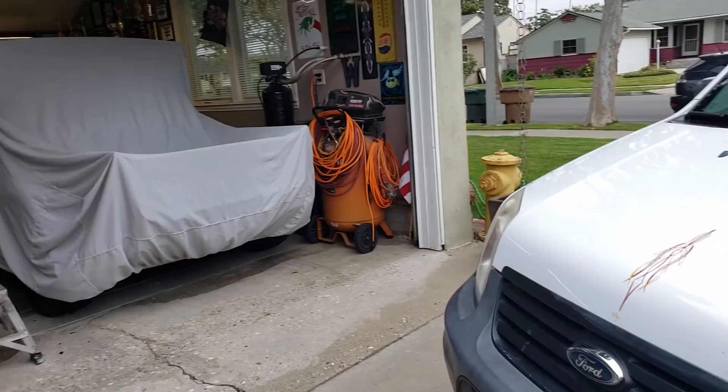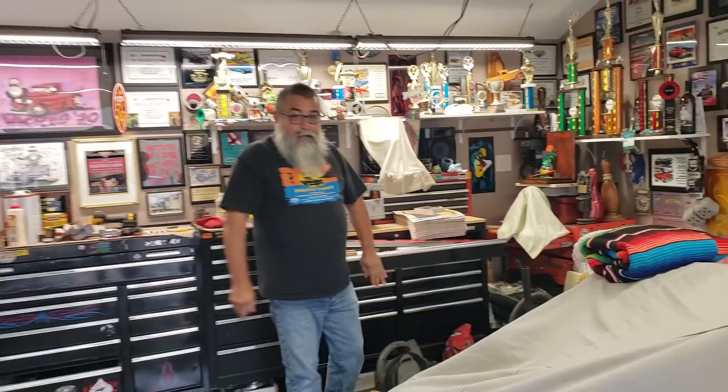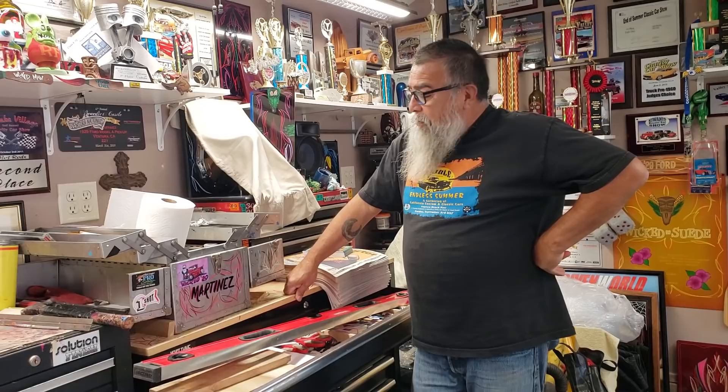Anything else you got going on in there you can show the audience? Show anything they want to see here. You think? All right, yes sir. We got some car shows coming up. We got one for ALS that Yvonne Kirk is putting on. You think we should show that? Absolutely, no worries.